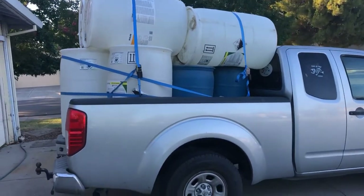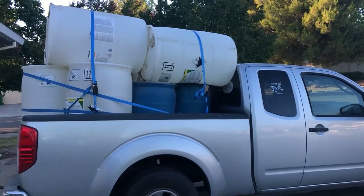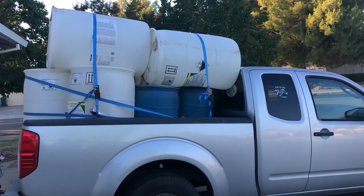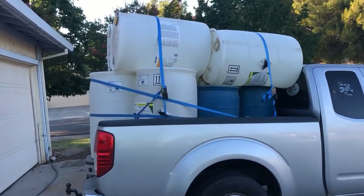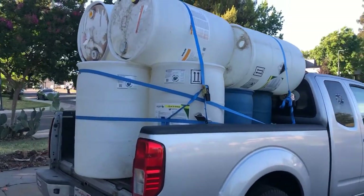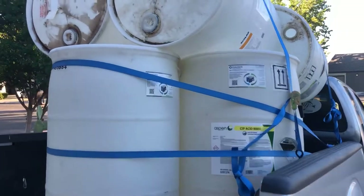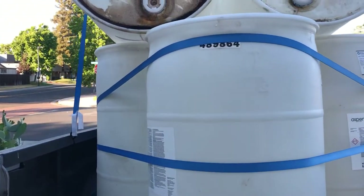Hey YouTubers! So today I went and picked up barrels and drums for my water storage. I drove an hour to get there, and I thought we could only fit four on my truck. But this guy said he could fit more than that.